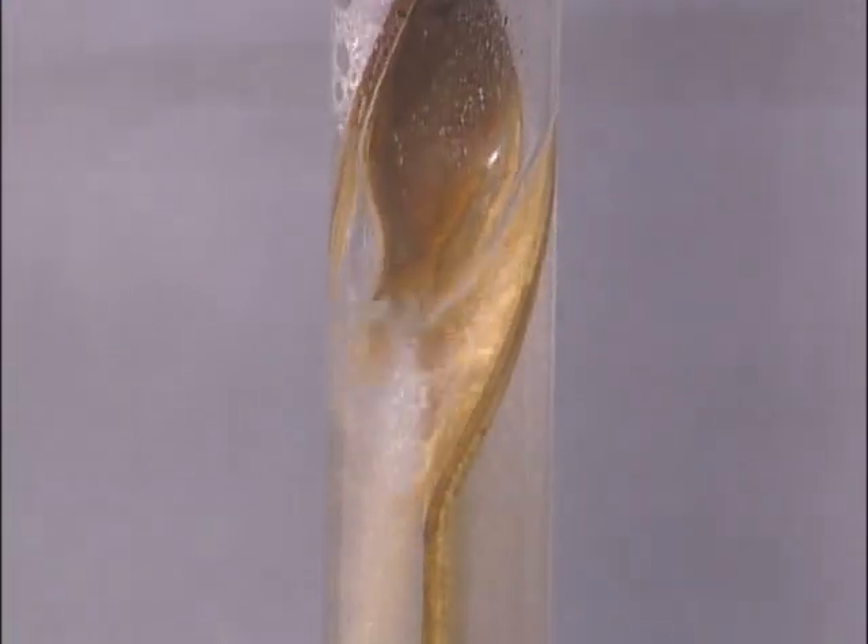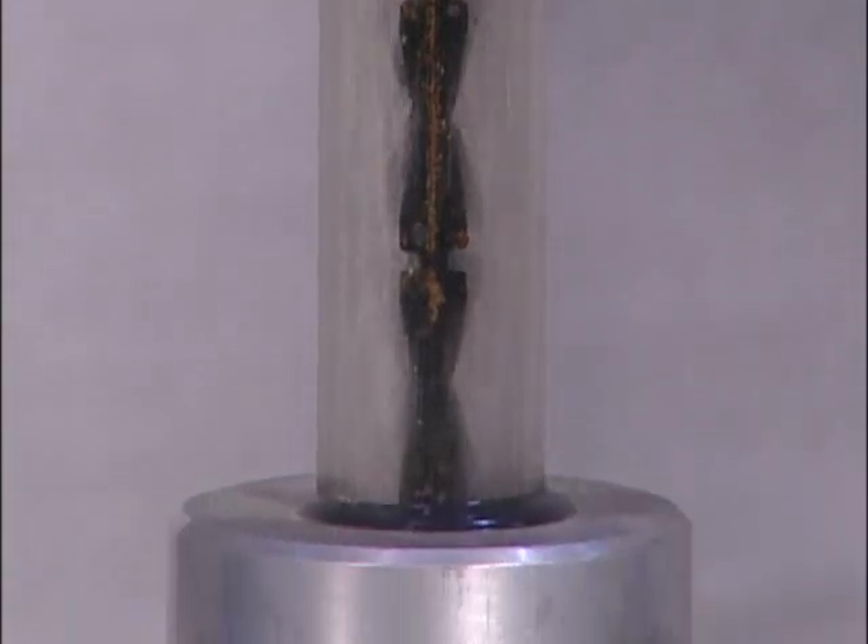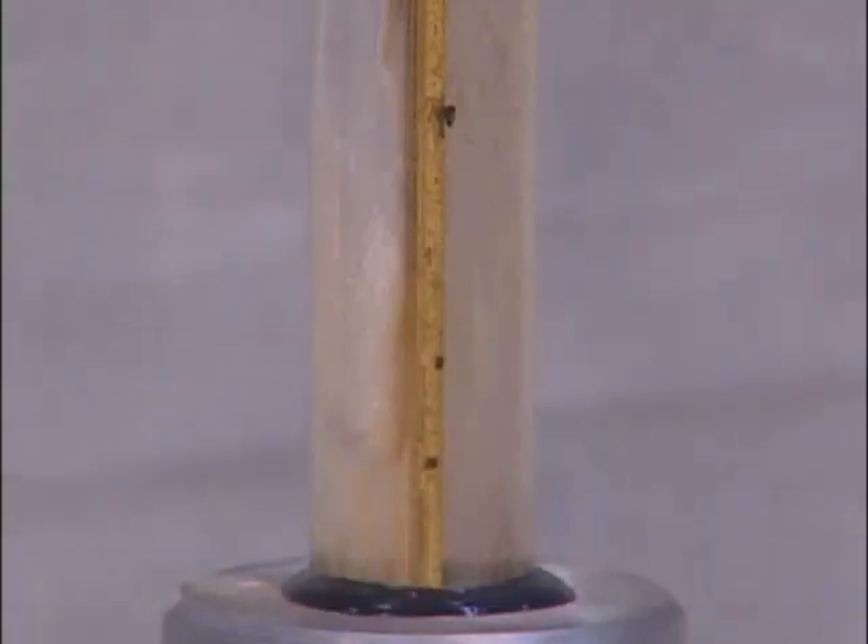Air was added to better view the coolant flowing in the coolant channels. The air was introduced at the coolant pump fitting for the purpose of this demonstration only.